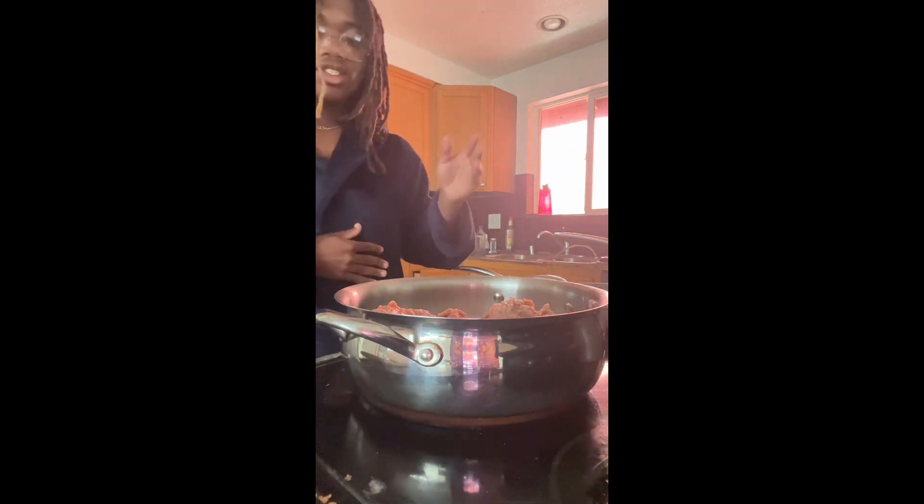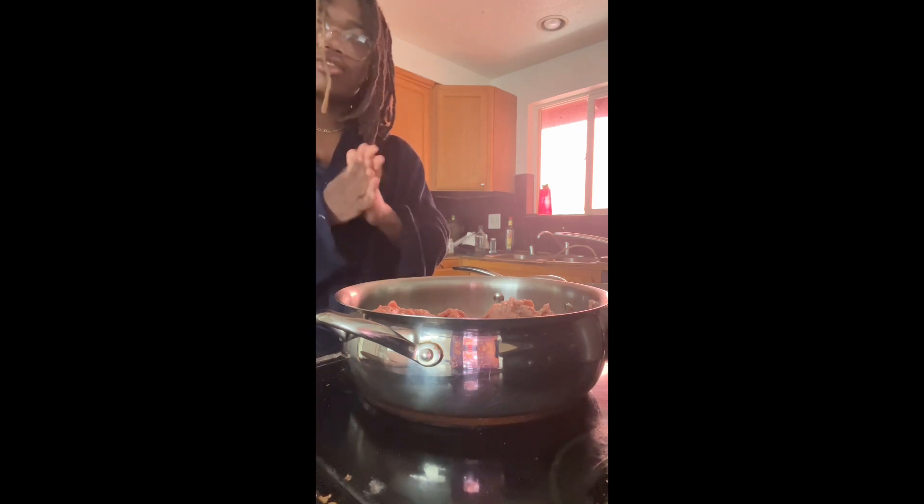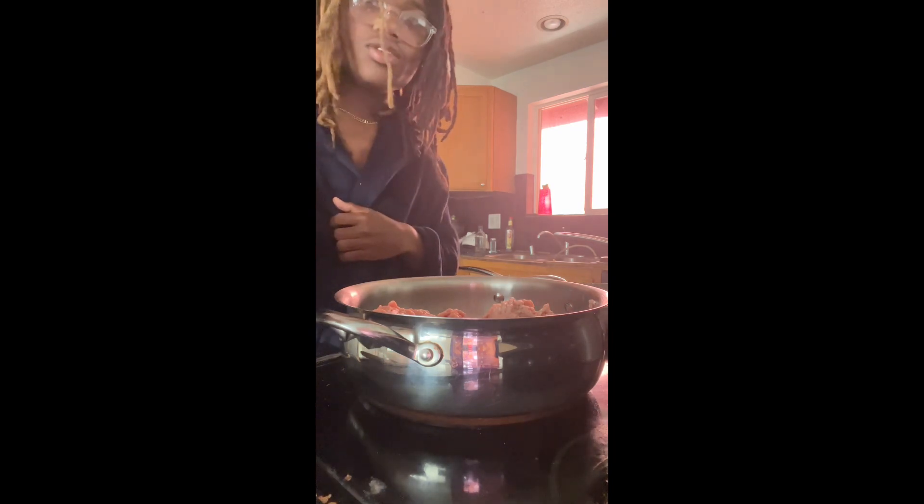Turn the stove on to high, or turn it down to like seven. Once it starts to get brown, that means it's good and ready to eat.